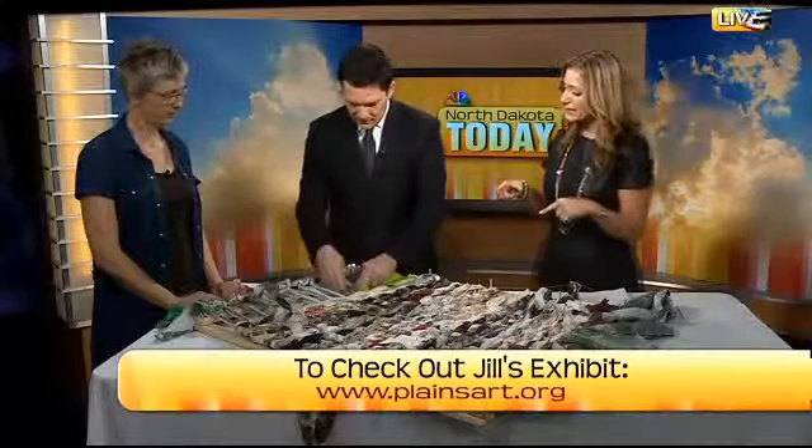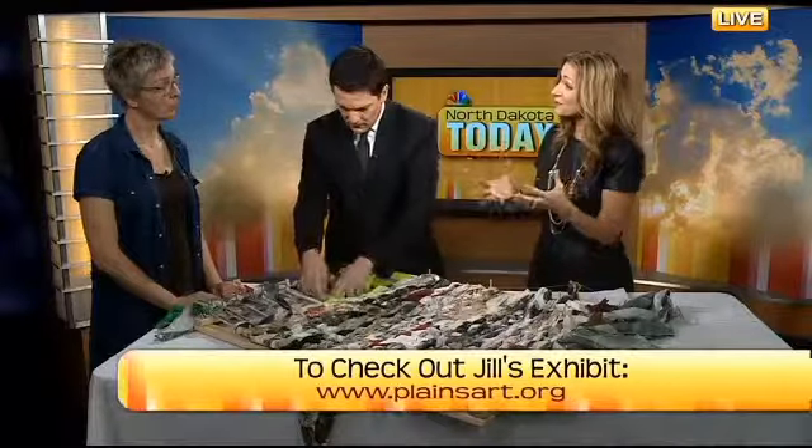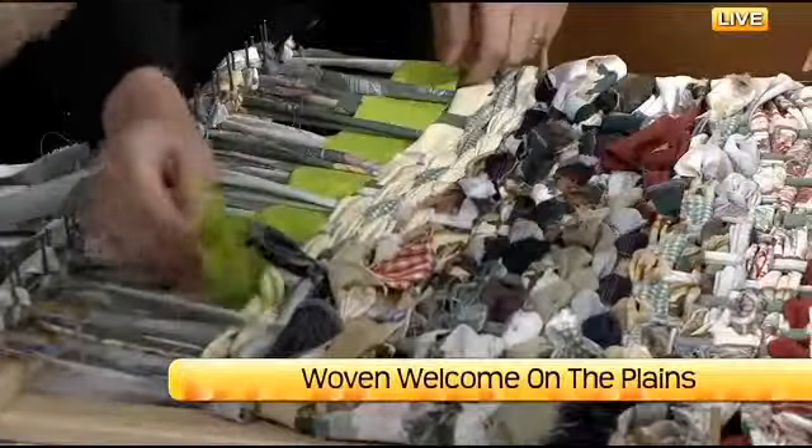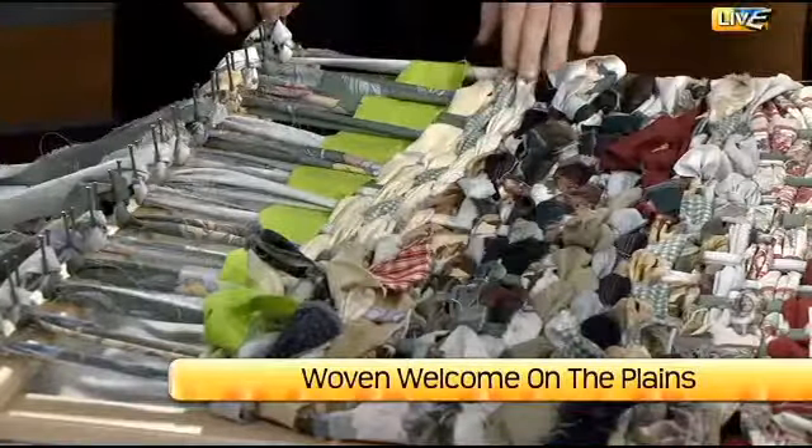Now tell us a little bit about — you were a huge part of the Governor's Fishing Opener last year. The Woven Welcome came to Park Rapids as a way to connect the Namath Art Center to the community celebration, bringing the Art Center and the community working together. That started in February of last year.